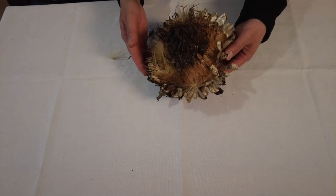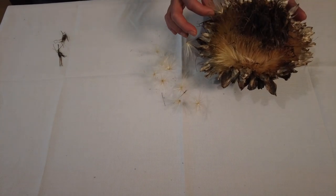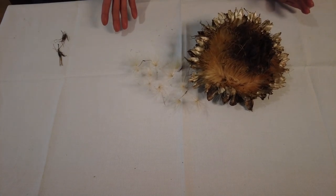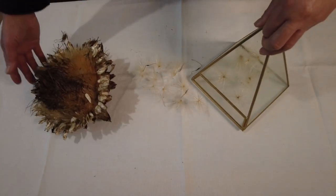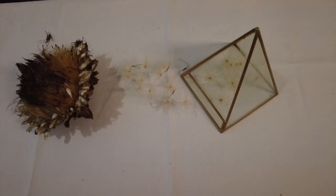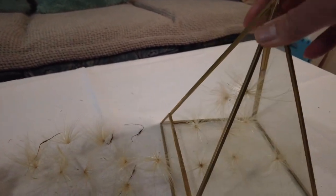So it looks like this. As I was drying these, some of them are already popping out and flying around the place. What I did is I collected them and put them inside this — it's like a terrarium. It's not so visible here.